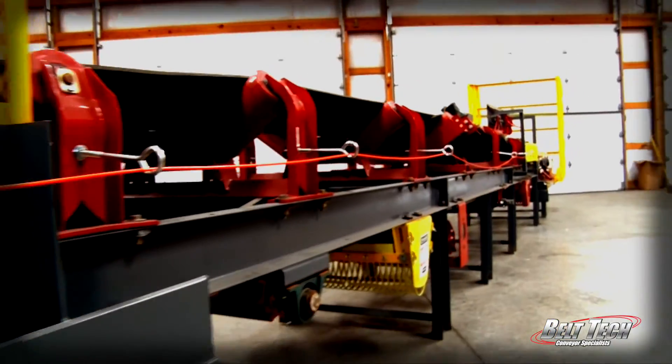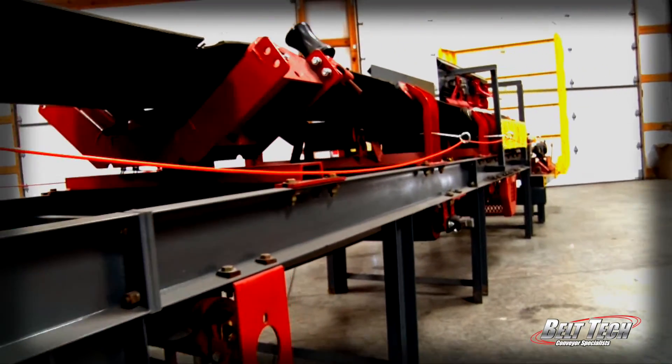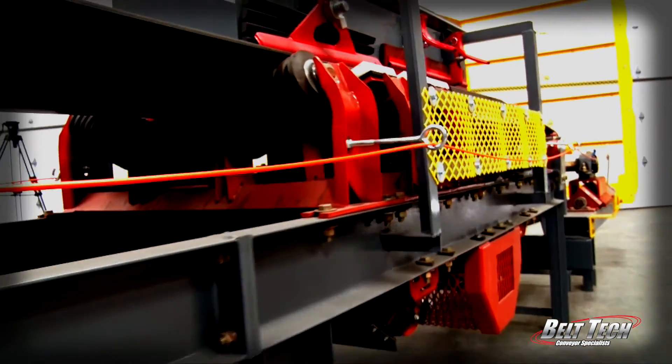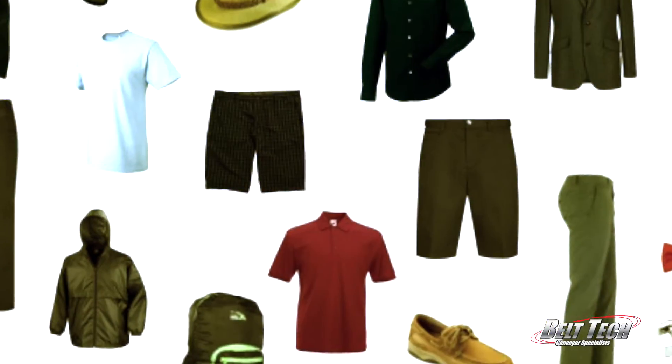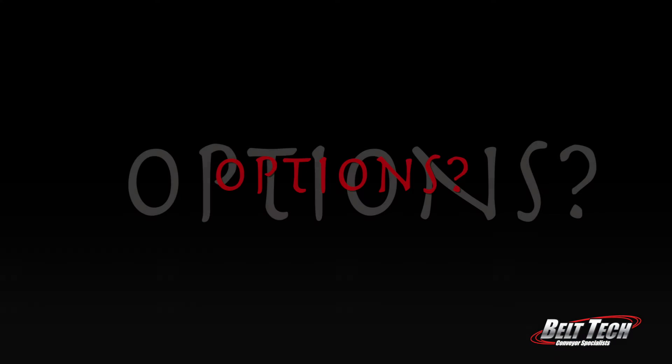A conveyor system is made up of lots of parts, but the most important part is the belt, and there are a lot of variables to consider. Picking the right belt is kind of like picking the right clothing. You need to ask yourself: what am I doing, where am I going, and what is the weather going to be like? So, what are my options?